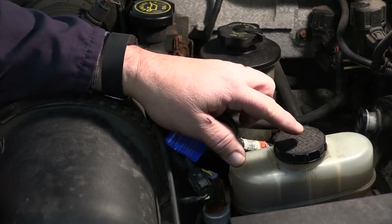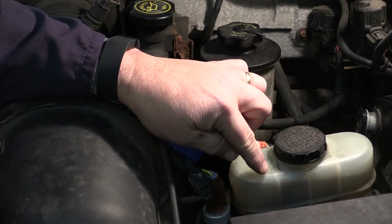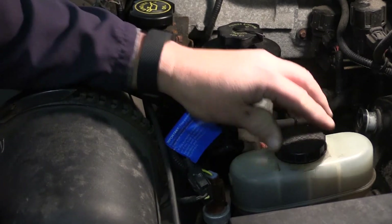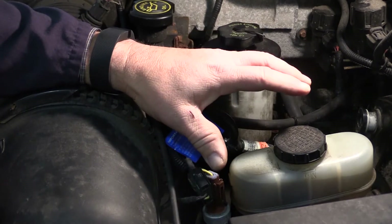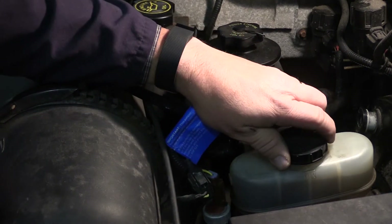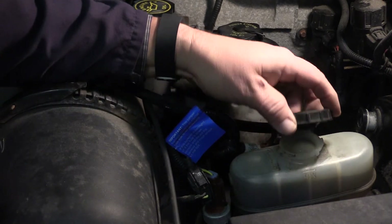The first step in inspection is to actually look at the fluid level. In this case it's a clear plastic reservoir so I can see the fluid level. Sometimes it's a cast iron or black plastic you can't see through it, so you have to physically take the cap off to look at the brake fluid.